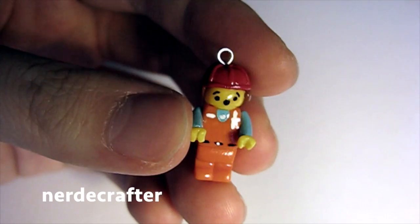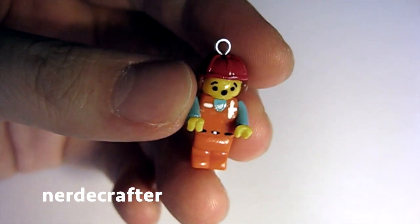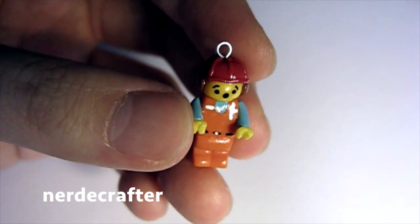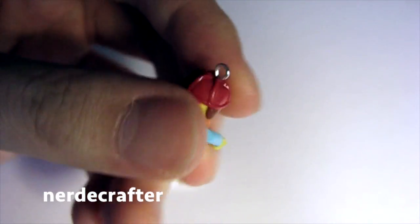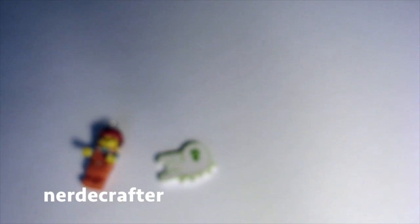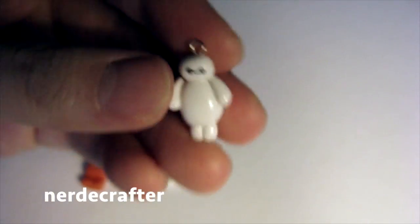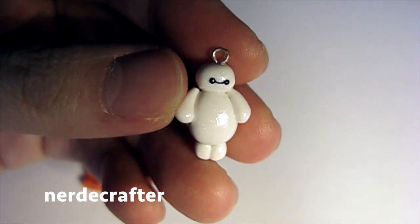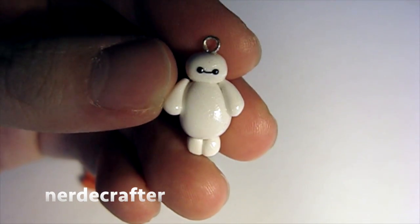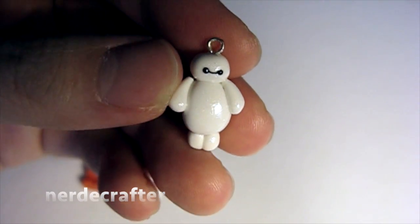The second one is Emmett, I think from the Lego movie. He is trapped in a bottle in her tutorial, but I don't have a bottle that small or big, and I can't make it that small, so I just made it into a charm. And the last one is Baymax, from the Big Hero 6 movie that will be releasing sometime this month.